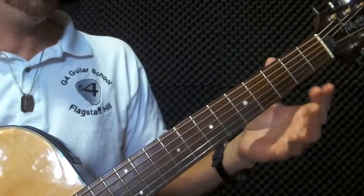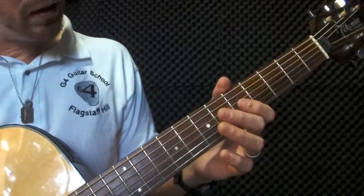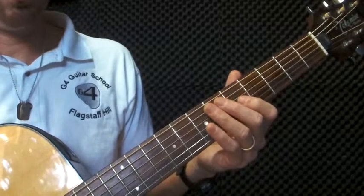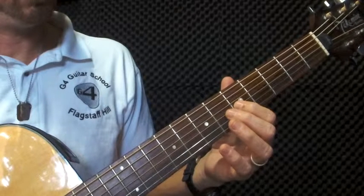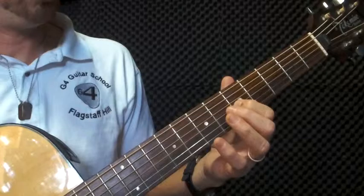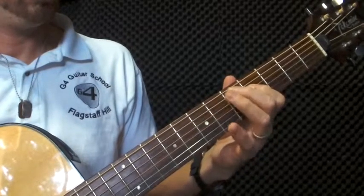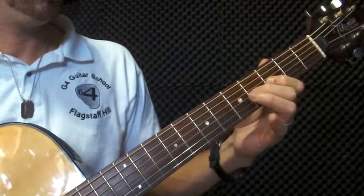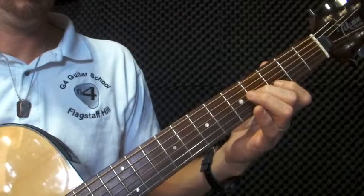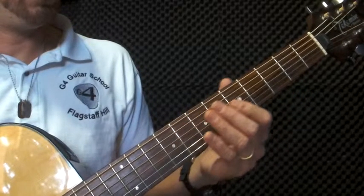So you're going to have part A and B together. This is what it should sound like. We're going to do it nice and slow. One more time: one, two, three, four.